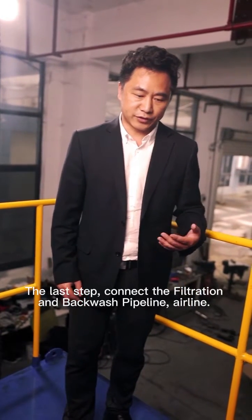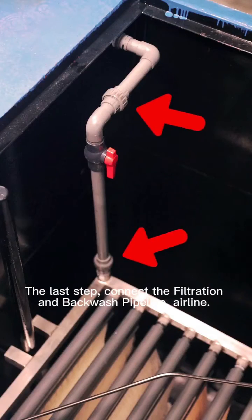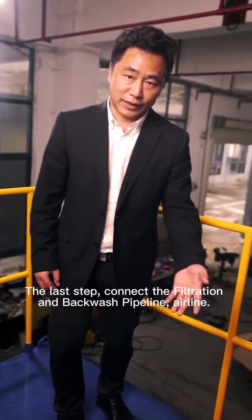The last step, we are going to install the filtration and back-washing pipeline and air line.